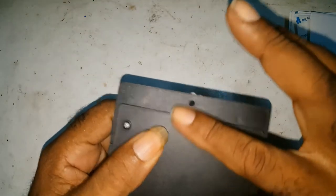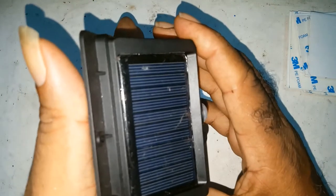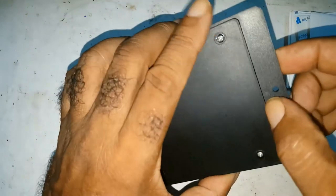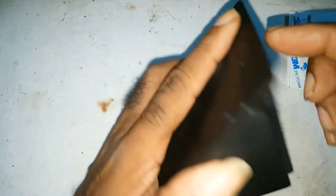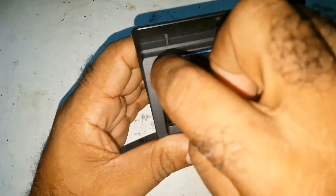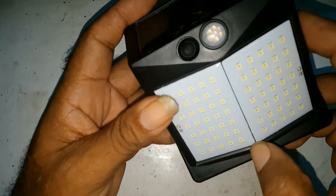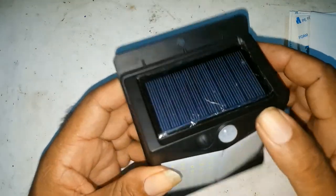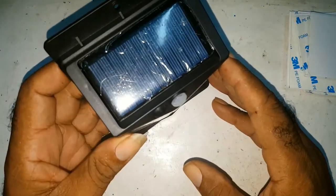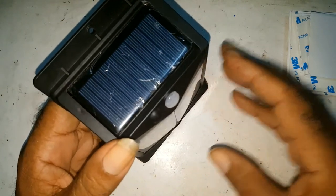It's properly sealed. The way the back is designed — if you notice when you have it against your wall, water cannot get into it, even a waterfall here. It's properly sealed around here, and it also has a motion sensor.